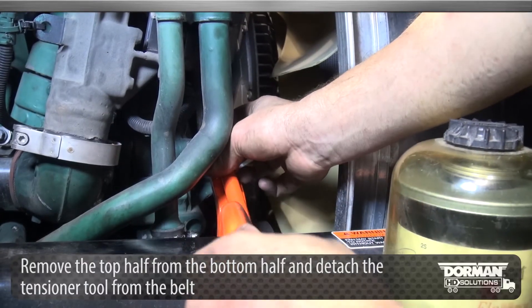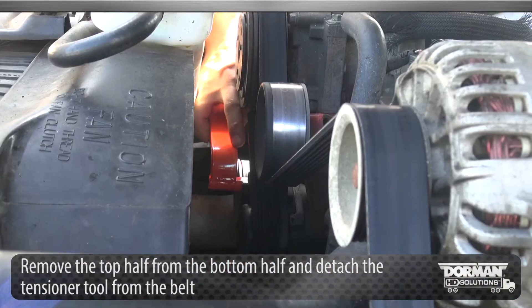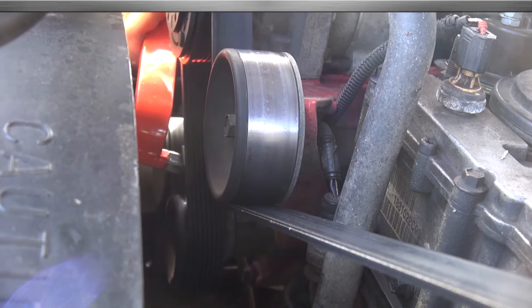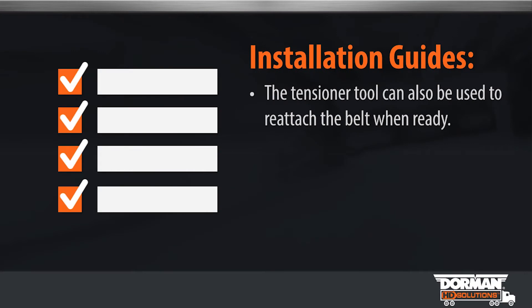Remove the top half from the bottom half and detach the tensioner tool from the belt. Repeat this on the opposite side of the vehicle. The tensioner tool can also be used to reattach the belt when ready.